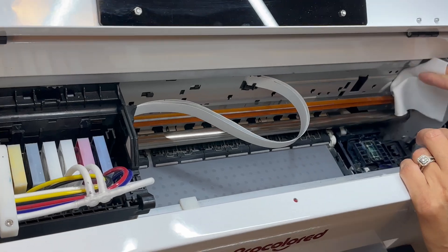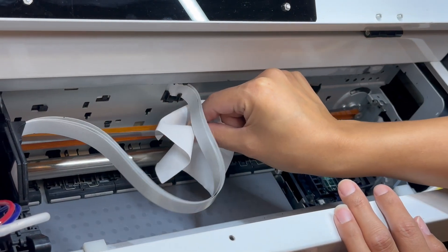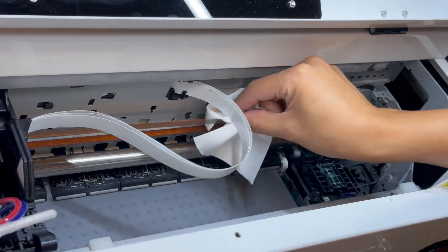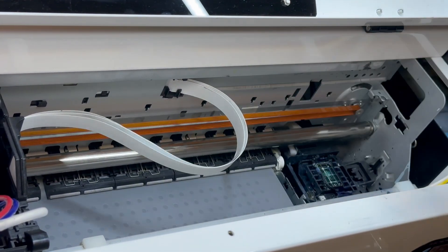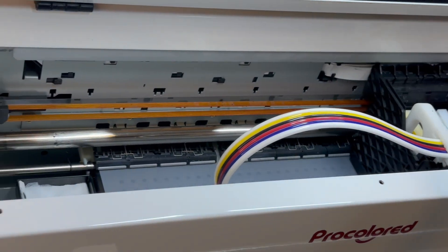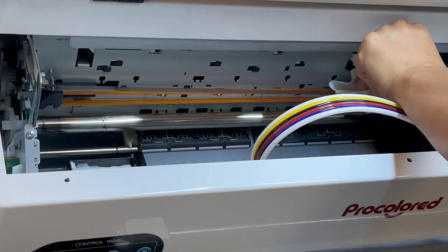The first step is to clean the ENCODE stripe. I'm going to take the cleaning cloth and just rub along this stripe right here. Then you'll move the printhead to the other side and wipe the other side with the cleaning cloth.